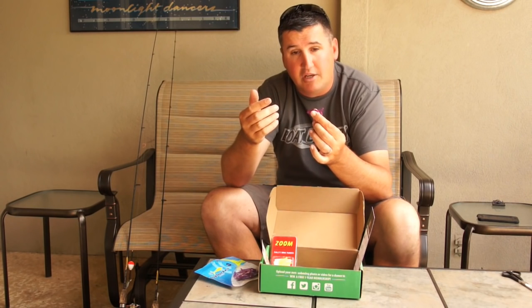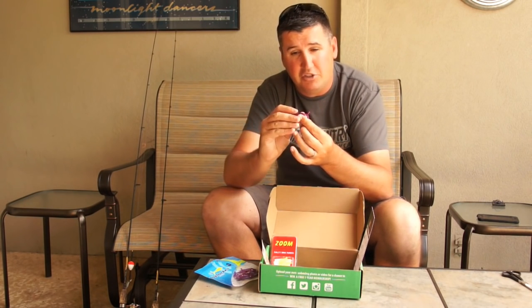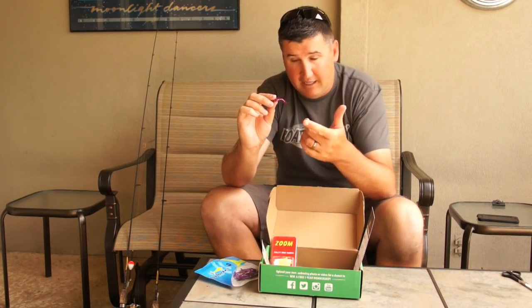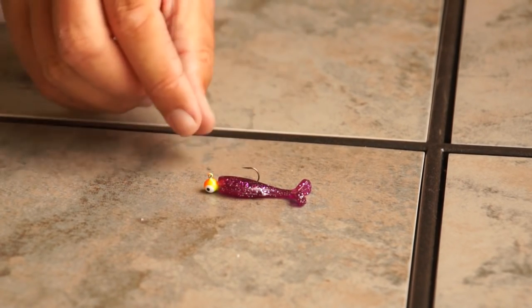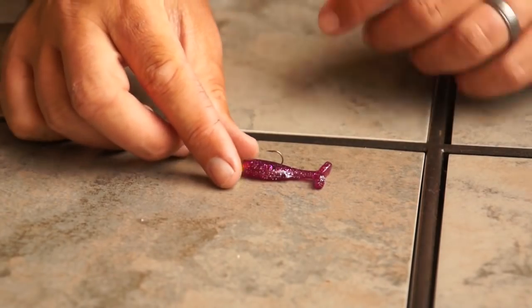At the same time, if you have bedding panfish or panfish down associated with the bottom, you can rig it to hop it along the bottom. Here I have it rigged on its side for shell crackers and crappie that are spawning down in the spring. I just like to hop it along the bottom — let it fall down, that tail will kick, hop, let it fall down, that tail will kick.